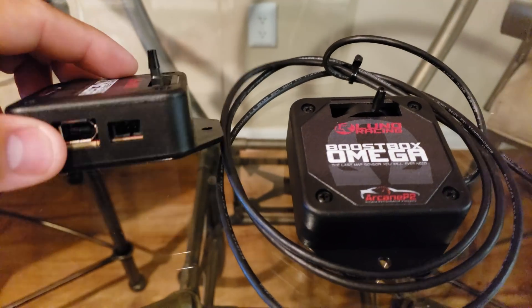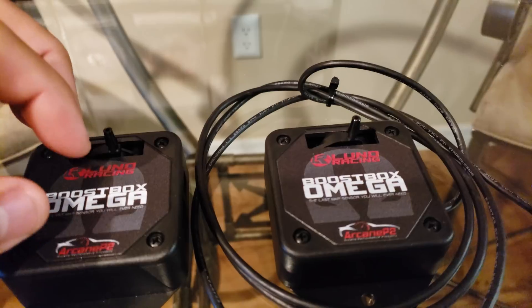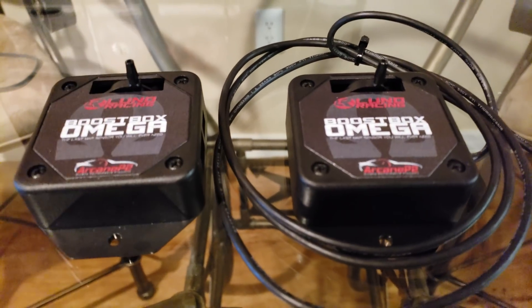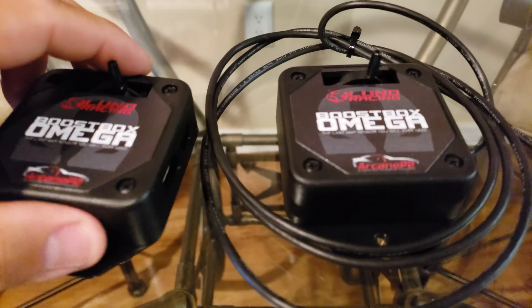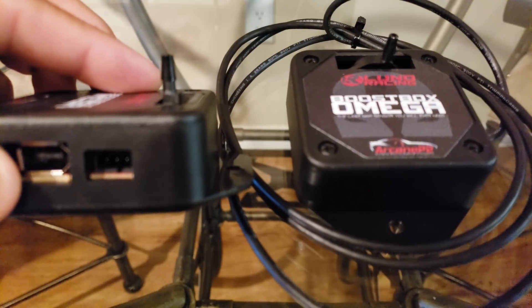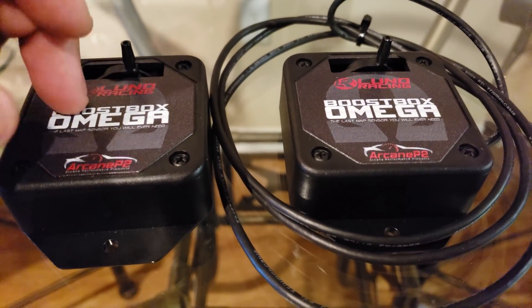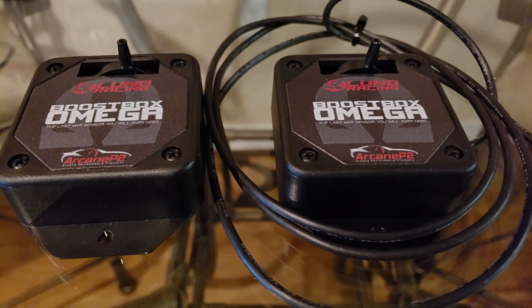So there you have it — basically showed you the basic way of hooking up a BoostBox Omega to your N-Gage or SCT device. This device is 100% plug and play, meaning it does not need any external power. It also has barometric compensation, meaning if you go up in altitude it will compensate automatically — no recalibrating needed. It also has a separate 5-volt power source input if you want to run any other type of sensor such as fuel rail pressure. It's insanely accurate and built to Lunds Racing's specifications. Thanks for watching — look out for this product on our website and more videos coming up on application and installs.